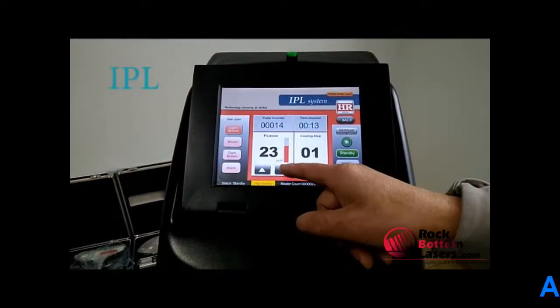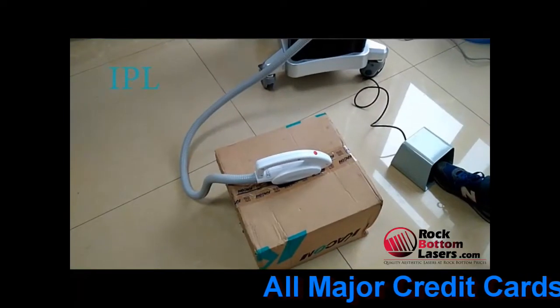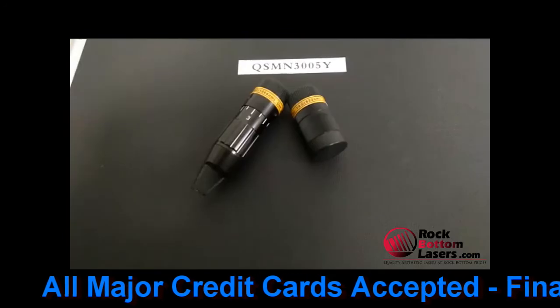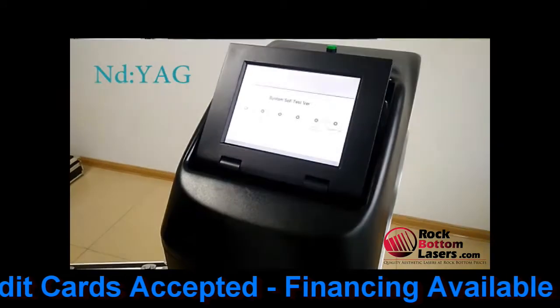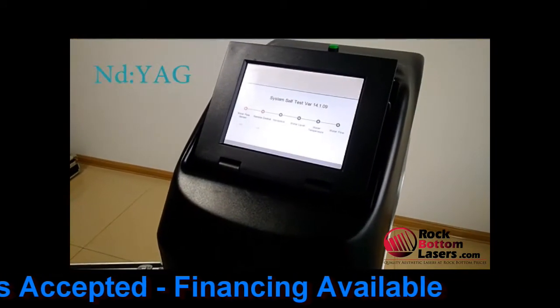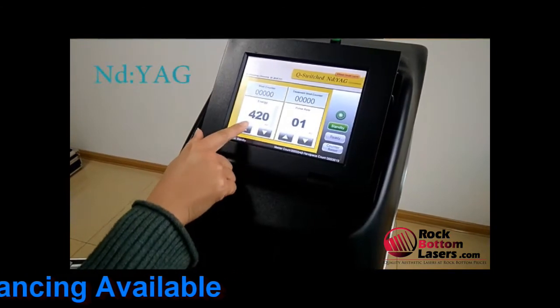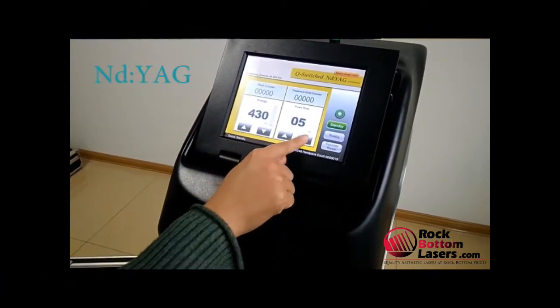It allows you to have a quick ROI on the equipment and it is FDA approved. It's manufactured by Elmen, which has been in the industry for a number of years now. Very high quality, and it does come with one full day of training as well.